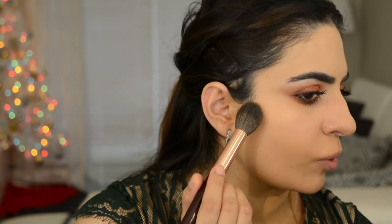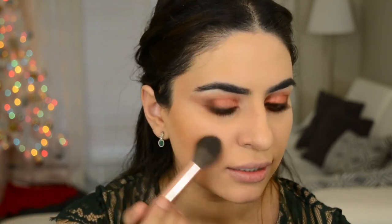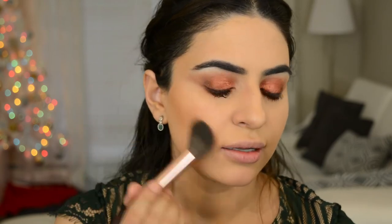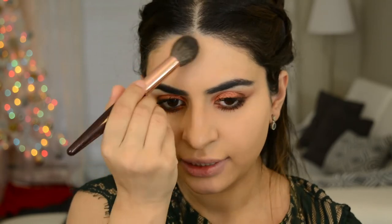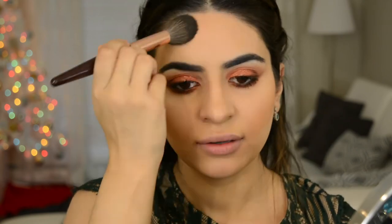Next I am curling my lashes. For bronzer today, I'm gonna go in with this Givenchy one in shade 3 — it's beautiful. And with this Charlotte Tilbury brush, I'm just gonna bronze the skin. I chose this bronzer because it doesn't have any glitter in it, but it does give you a beautiful sheen — it's not completely matte, but it's not glittery either. It just gives you the perfect color and sheen to your face. So as always, I am going to take the bronzer around the perimeters of the face to cut out the double chinny chin chin.